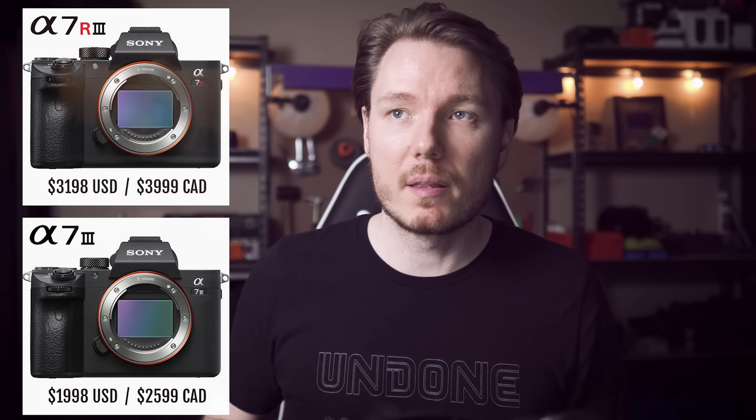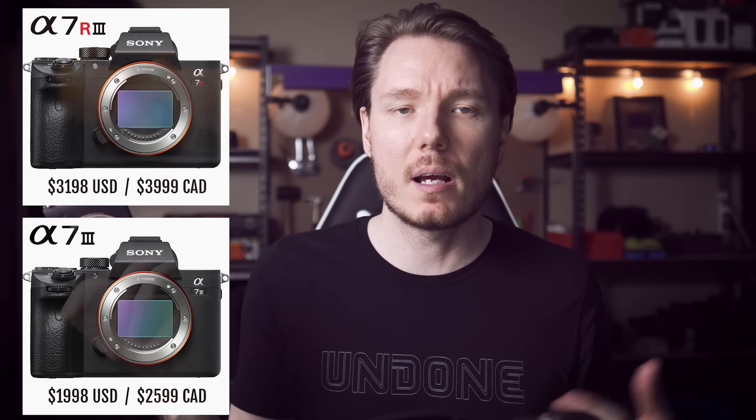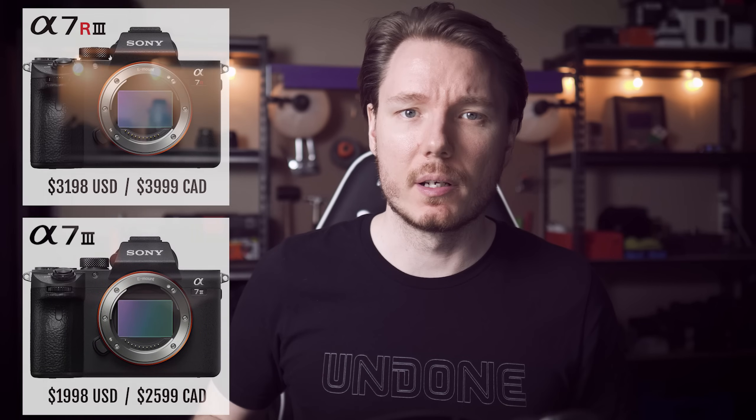I think Sony claimed that they should work about the same for charging your battery, so that might not be that important if you're just using the cable as a charger. You get a charger, a cable for the charger, a type-C cable — you get all that stuff with the A7R III. But the A7R III is significantly more. In Canada, this camera goes for about $2,600 Canadian, so that's like $1,999 US. And the A7R III goes for $4,000 Canadian, or like $3,200 US.